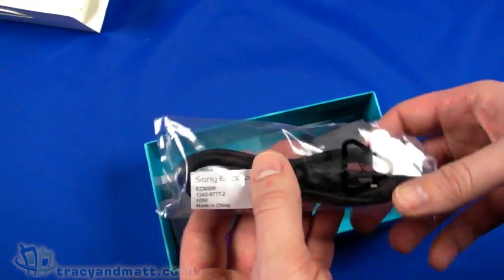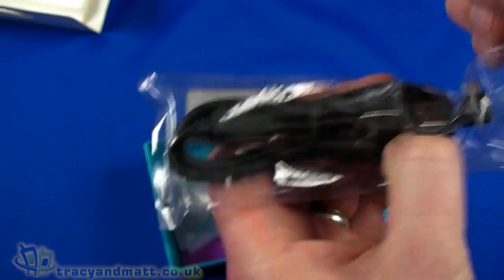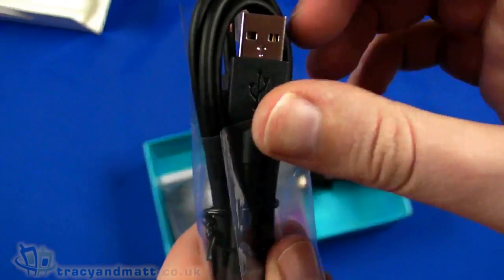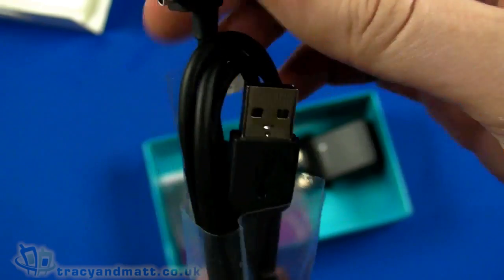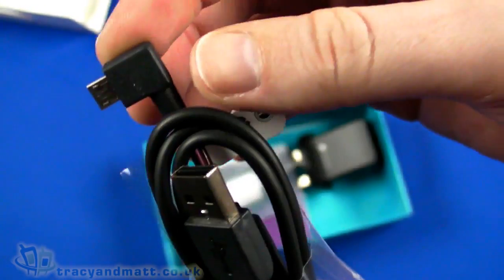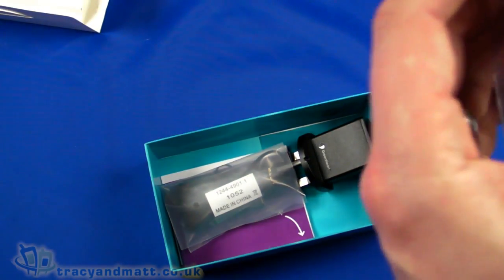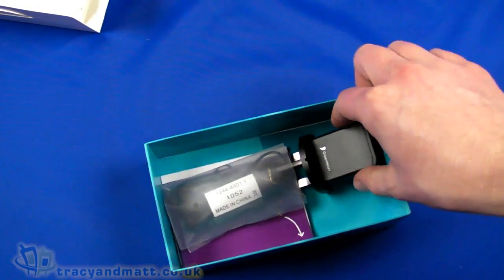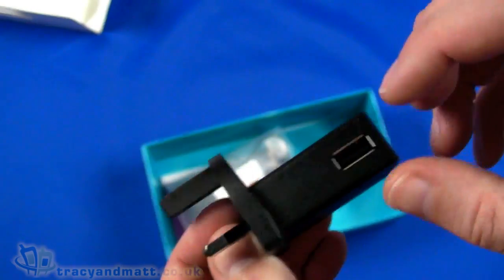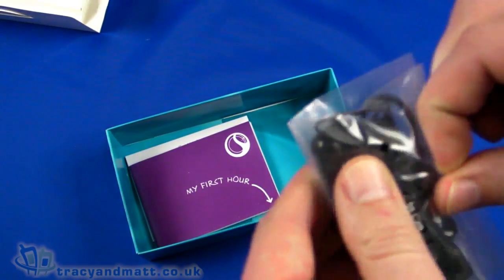We have a USB cable which is a standard USB to micro USB connector. Unusually, the micro USB connector has a right angle plug, but other than that it is a standard cable. Then we have the charger, which is a USB-style charger with a USB socket on it.